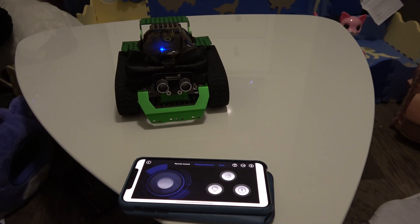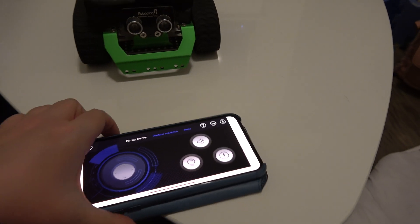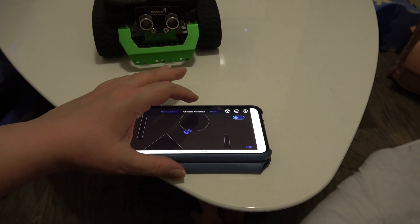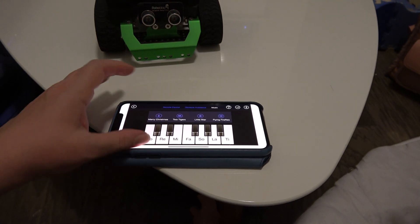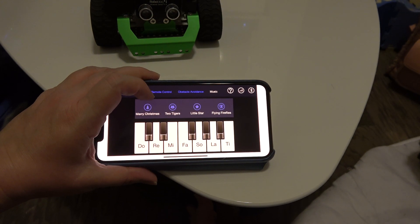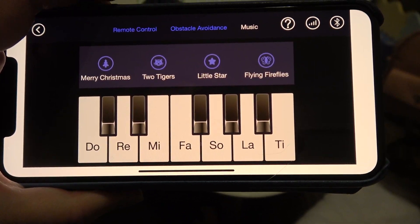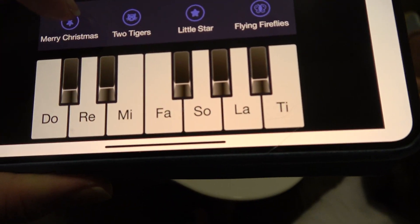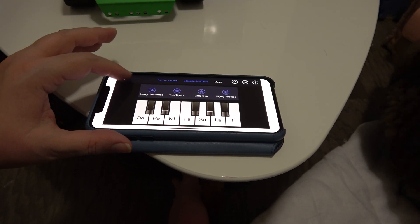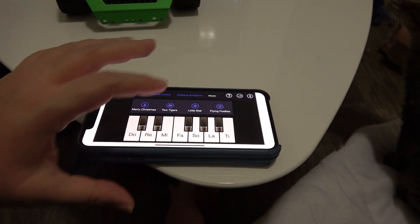That was my own fault — I was supposed to get a toolkit and then I just took a long time to do it. So here on the app there are some other options: obstacle avoidance and music. I don't really have any obstacles to avoid right now, so we're not going to show that. But we do have some music that he can perform. It's saying 'Ten Two Tigers' — I don't know. That's actually for 'Frère Jacques,' which is a French song. And then there's Merry Christmas. If you go out, it'll stop it, but I wanted to show the music.